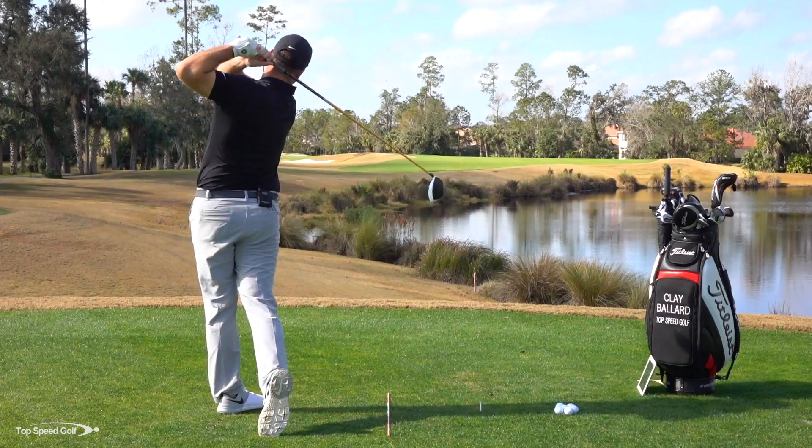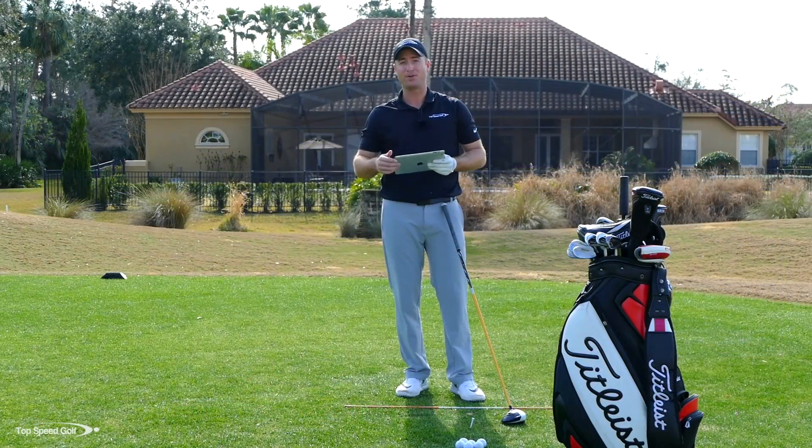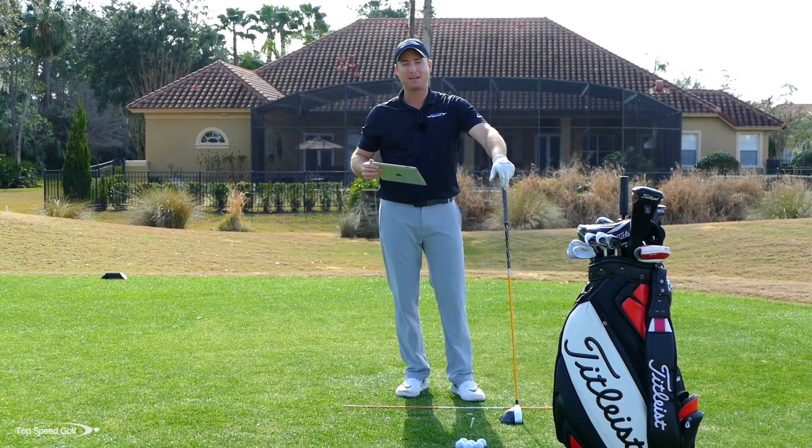Let's look at the FlightScope numbers and see what my angle of attack was. It's telling me that shot was positive 2.8 degrees on the upswing, meaning my club is moving up 2.8 degrees. 115 miles per hour club head speed, 300.9 yards of carry, 333-334 yards total on the drive. I can't do much better than that.